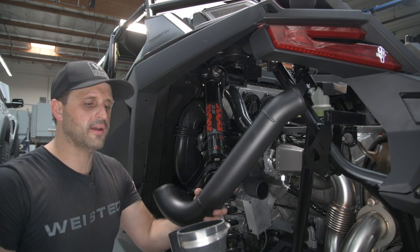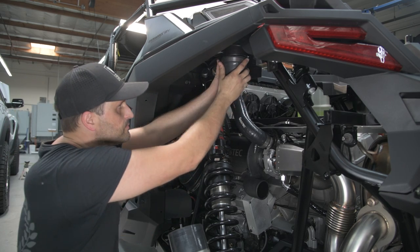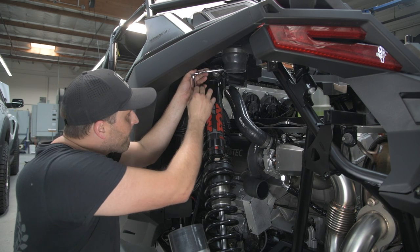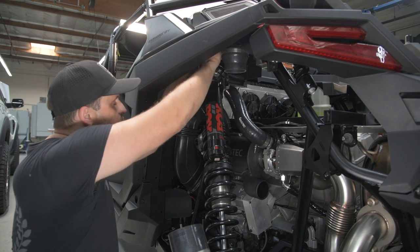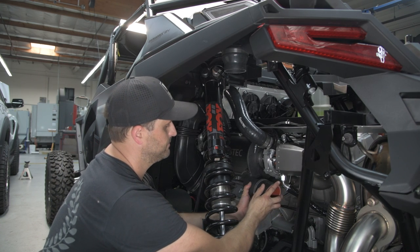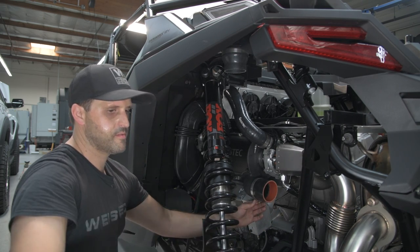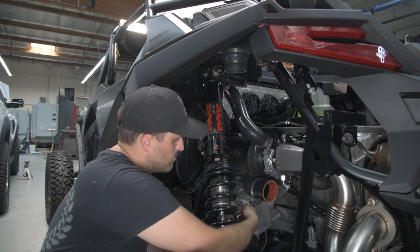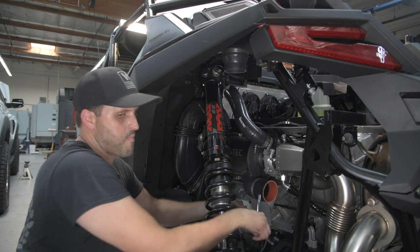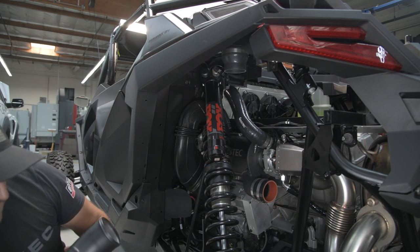Now we're going to install the intake tube. Pre-install the silicone couplers starting with this one up here on the barb, and this one down on the air box. Make sure you only push each one on halfway so there's still room for the pipe to go inside. Place your clamps on the open ends of each silicone coupler and install the pipe.